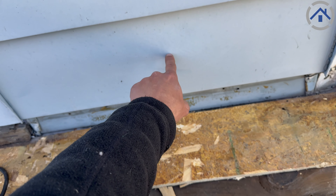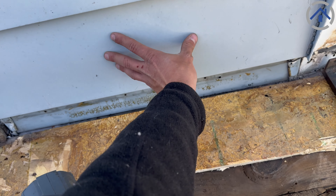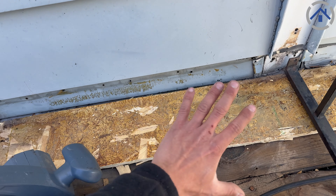We'll be able to seal it up really nice and put the siding piece back on. That alleviates any termination bars being noticeable to the homeowner, makes it look cleaner, and also just protects the roof better so snow or water sitting here is less likely to get behind or underneath and wreck the decking.